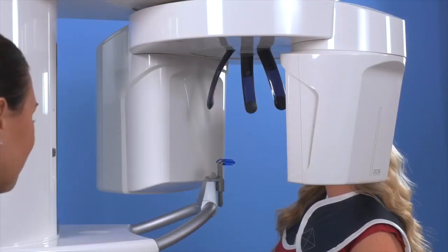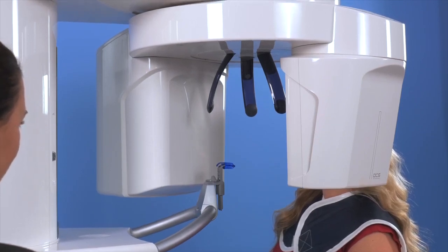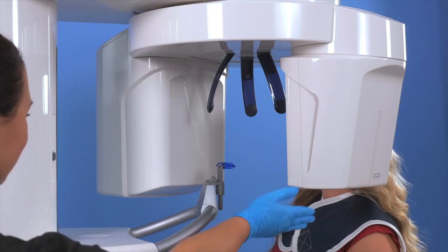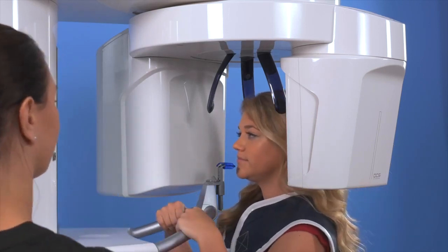With our patient just outside the machine, we will get the machine close to the final position for the patient. Bring our patient in close to the bite stick. Have the patient hold onto the bars and get comfortably positioned.